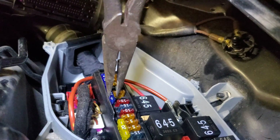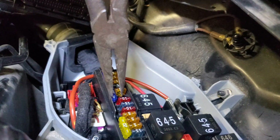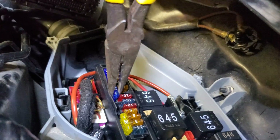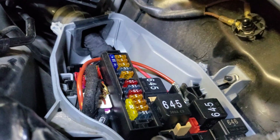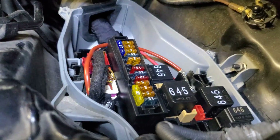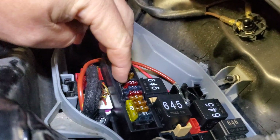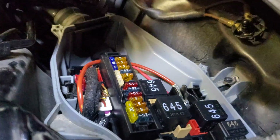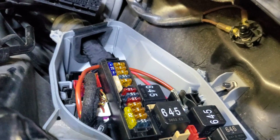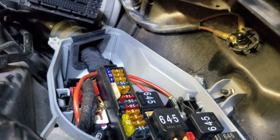To remove this fuse I'm using needle-nose pliers — the plastic wall makes it difficult to get the fuse removal tool in there. There we go, that is a 15-amp fuse and we're going to replace it with a 25-amp fuse, which was recommended by Merc Racing and checks out with the amperage requirements of the CWA-150.